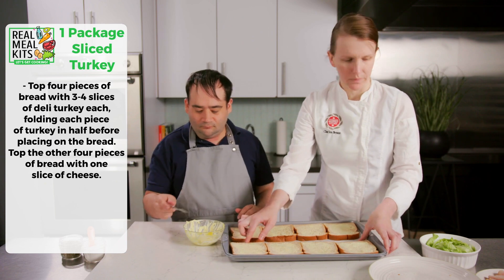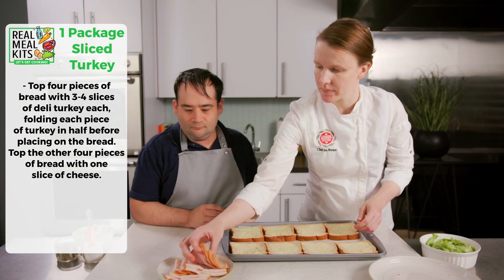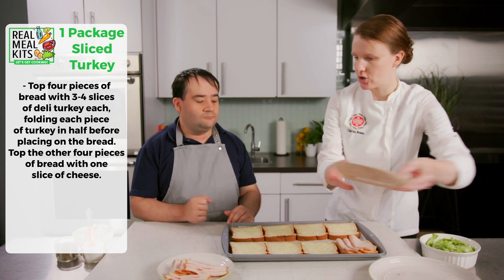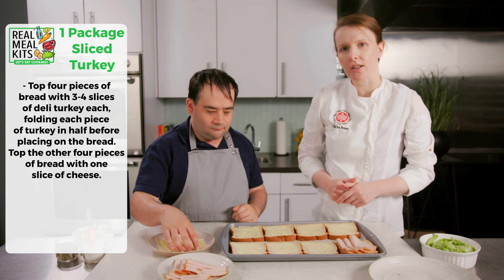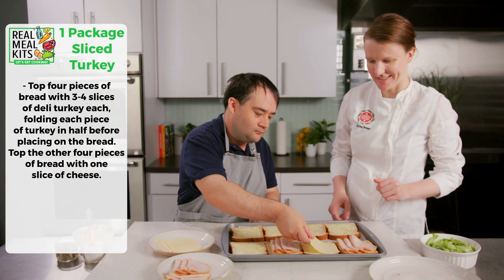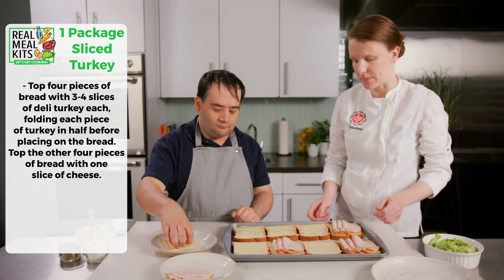Now we'll move on to our turkey. We'll take three to four slices of turkey for each sandwich, and we're going to alternate each piece of bread — turkey on one side, cheese on every second one, so cheese on the other. If you don't have turkey at home or you don't like it, you can always use ham or roast beef.